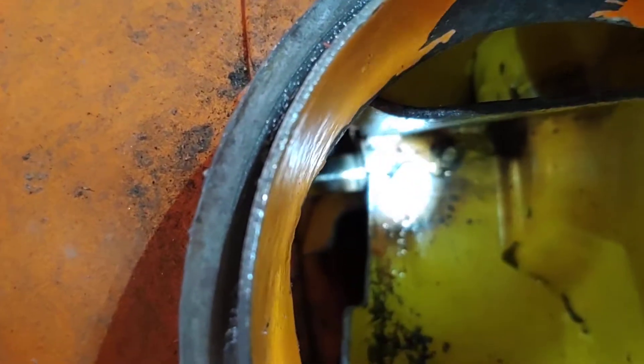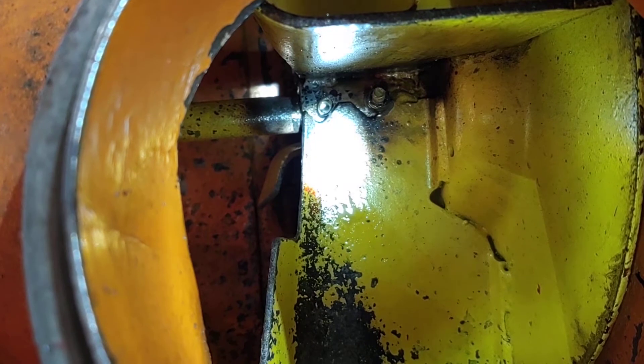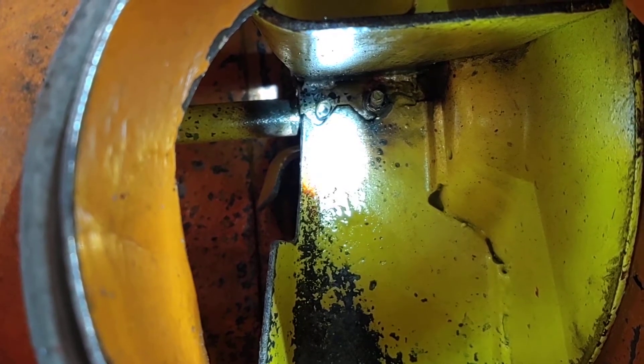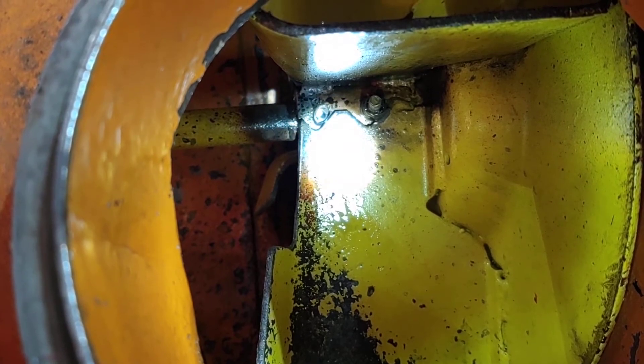I don't know if you can see — we'll get the light in there, maybe it'll focus, maybe it won't. I'm already halfway through the shaft and I haven't sharpened the bit at all. Not one bit. Right out of the package, I put it in the drill.